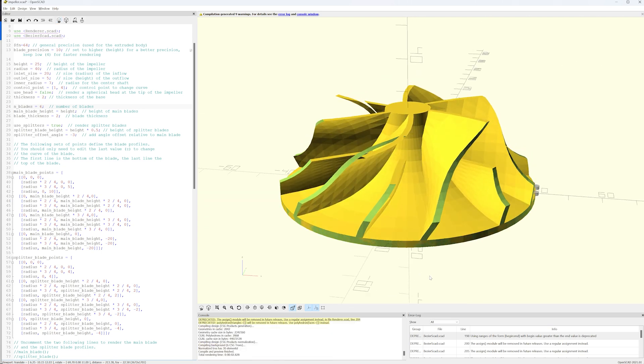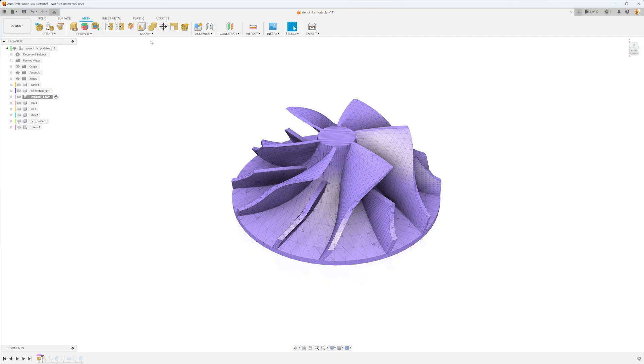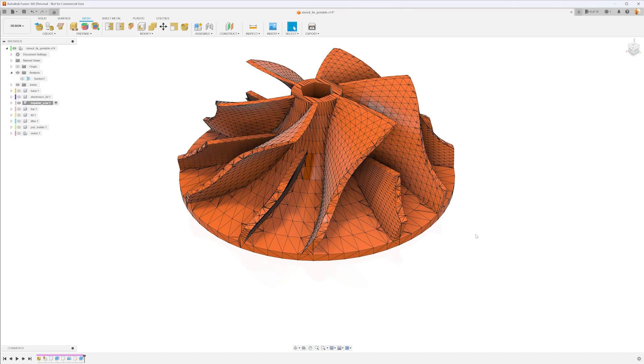Anyways, after exporting the mesh, I can now import it into Fusion, transform it into a body and then add some features.